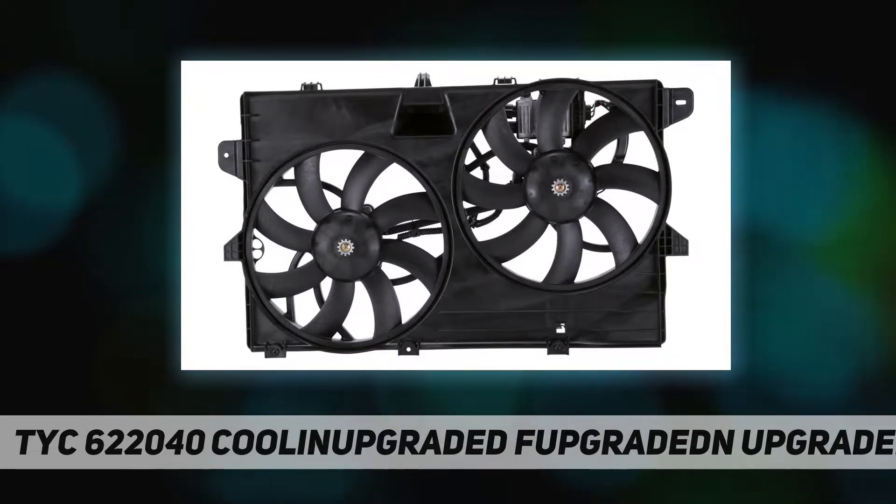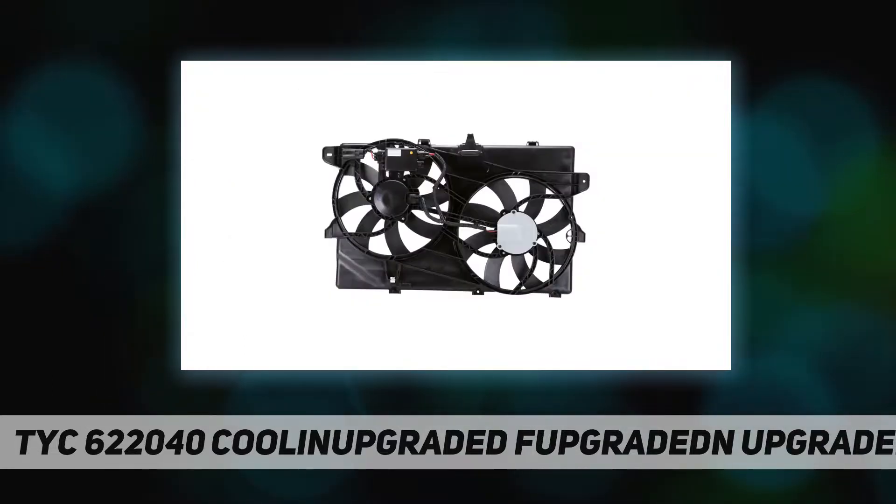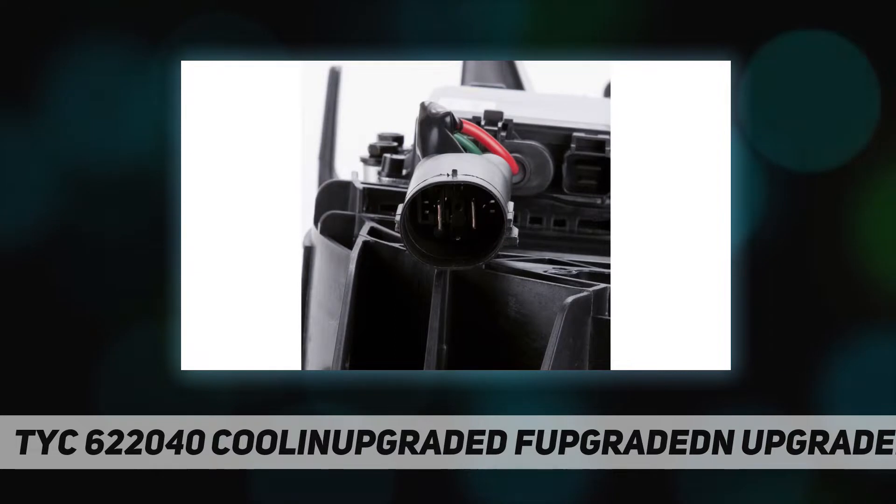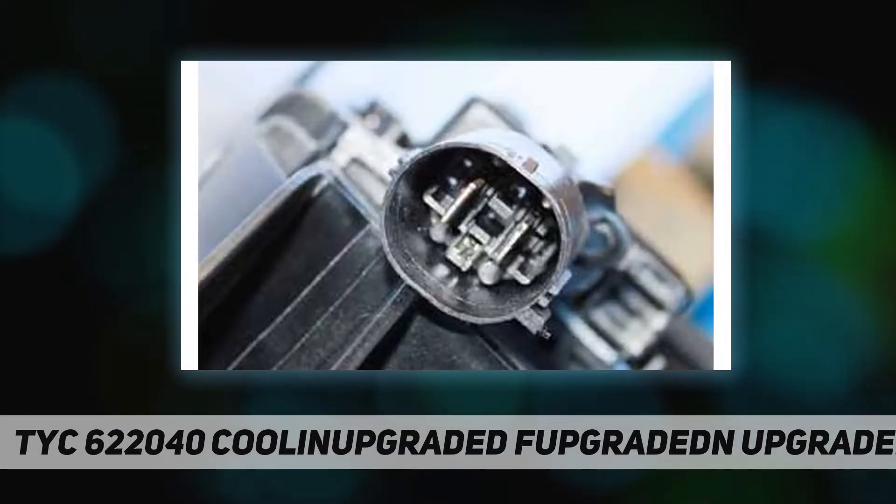Exceptional performance — utilizes licensed Bosch Continental shroud and blade design patents for true OE comparable construction and airflow. Vehicle tested on applicable vehicles prior to market release, providing seamless integration for control module and brushless units.